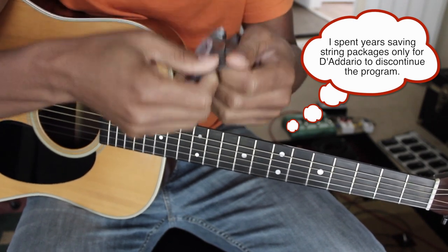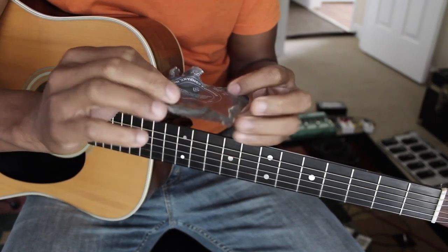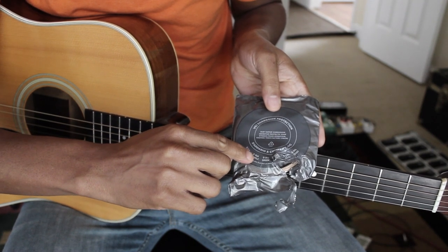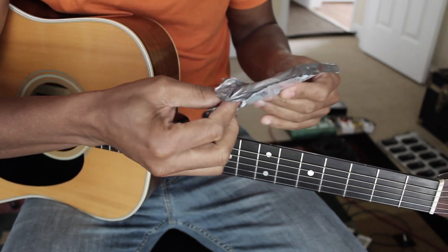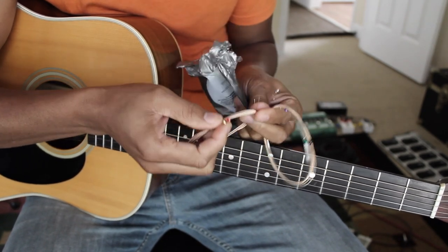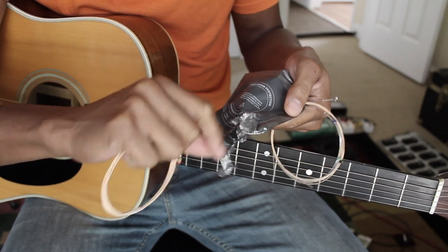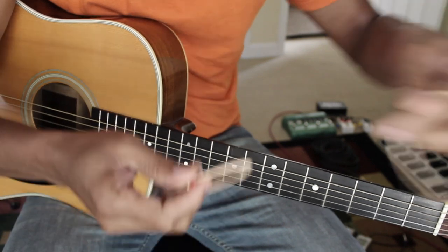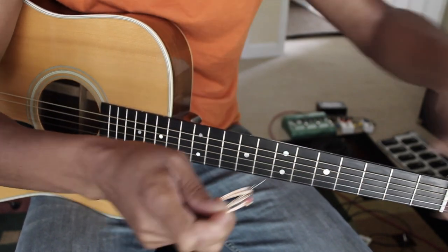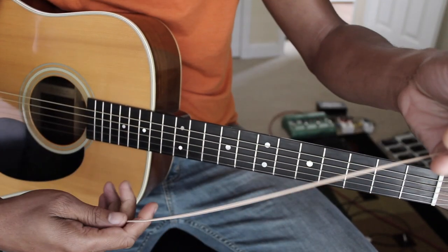Scissors would be a good tool for opening your string package. Before you rip it open, you can see right here it tells you — E silver, B purple — it's basically color-coded by the ball on the end of each string. So the low E is red, and the color-coding on the package tells you which string is which. Some strings are also fatter than others, so you can figure it out that way too. The package says brass for the E6, so I'm going to grab the brass string.